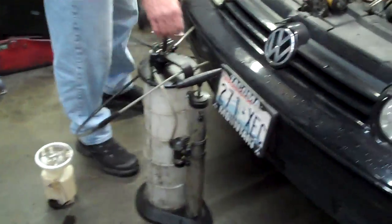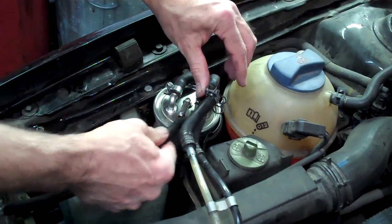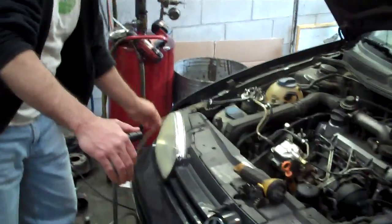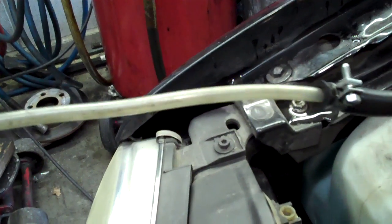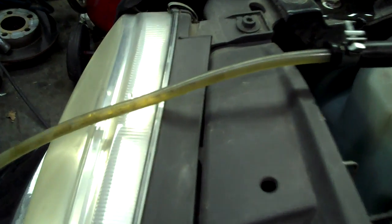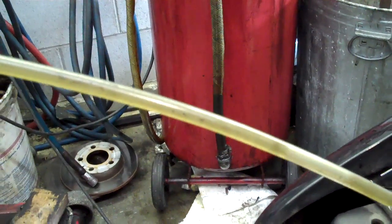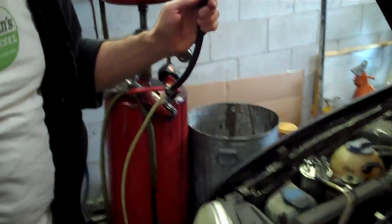We have our big vacuum pump hooked up to the fuel outlet on the filter. I'm going to give it one pump — if everything's happy, fuel should come flying out of there. One pump... and nothing's coming out. I'll give it one more — there's a little bit, but it's barely moving. Not good. There's quite a bit of suction; you can just hear it go.